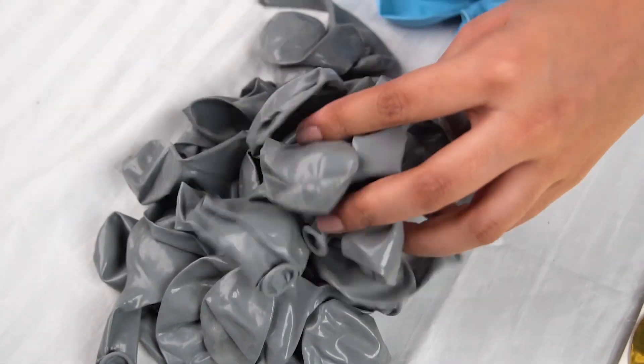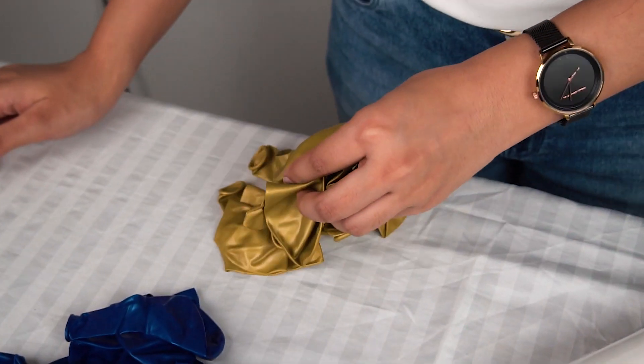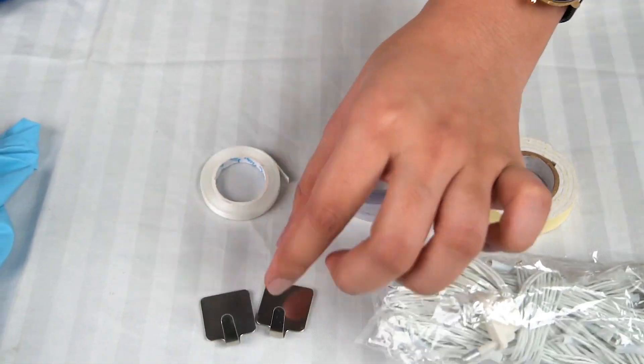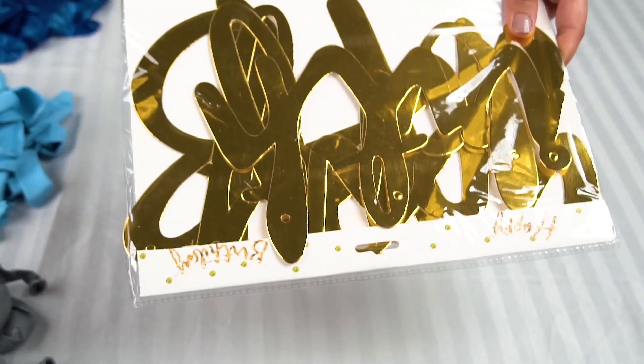This kit comes with grey balloons, light blue balloons, dark blue balloons, golden balloons, net curtains, double side tape, balloon art strip, a ribbon, hooks, string lights and birthday banner.